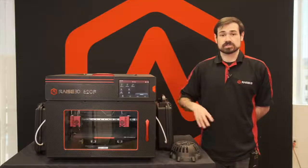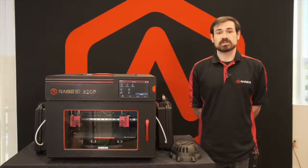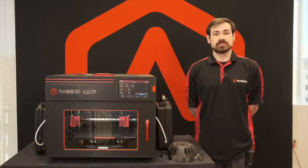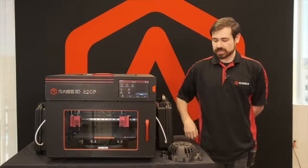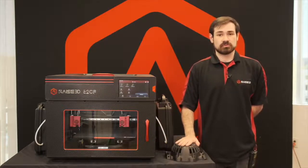The E2CF has been rebuilt to withstand consistent printing of carbon fiber materials, with all internal sections exposed to carbon fiber reinforced in all metal to withstand those abrasive particles. You should be able to get hundreds to thousands of hours of print time. The E2CF is a fantastic addition to any manufacturing ecosystem for printing high strength carbon fiber and nylon parts with an easily removable support material.